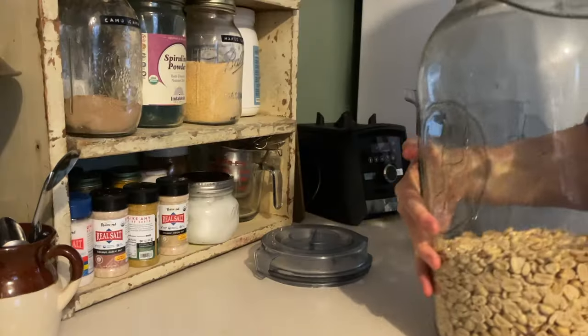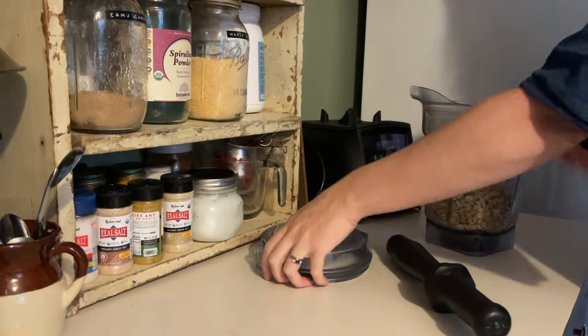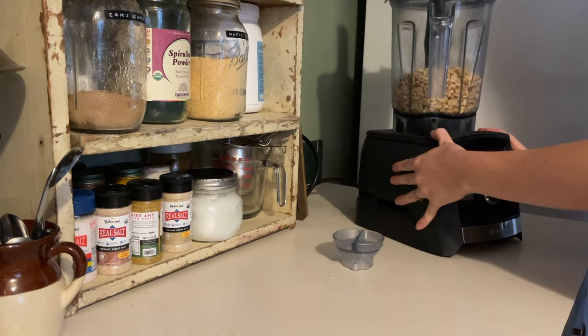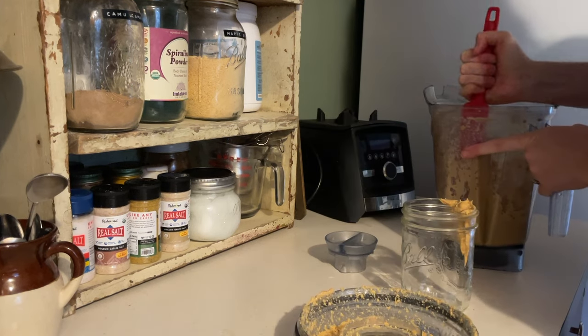I am going to finish the night by making no-bake cookies. I needed peanut butter so I make my peanut butter from scratch — I buy the peanuts in bulk from Azure Standard and all you do is throw them in the blender, blend them up, and it makes the most delicious peanut butter.